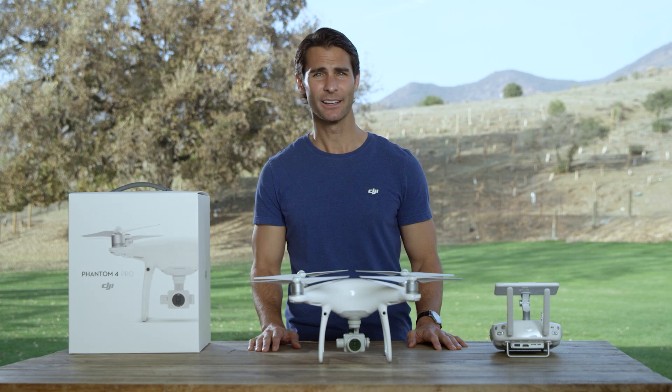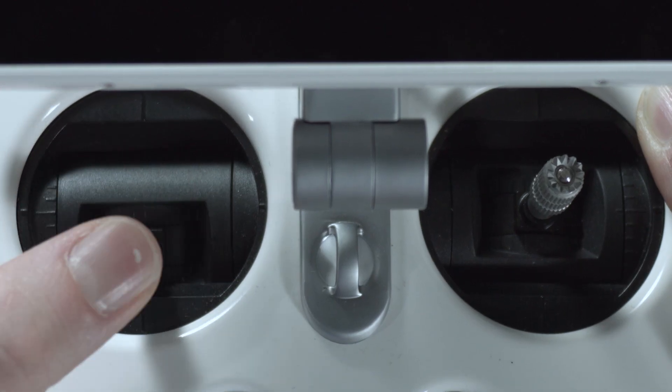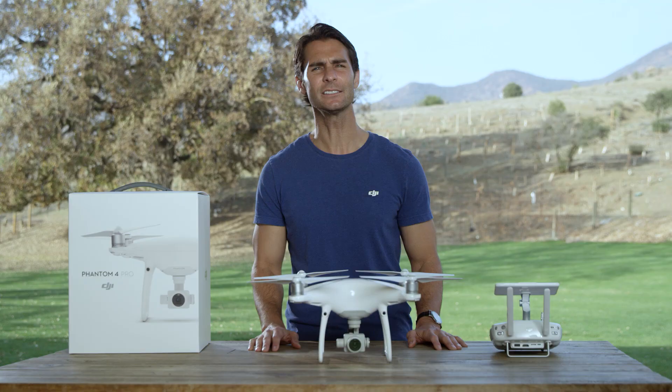When you fly down slopes, simply pull down on the left stick and the Phantom 4 Pro will descend to the height you've set.